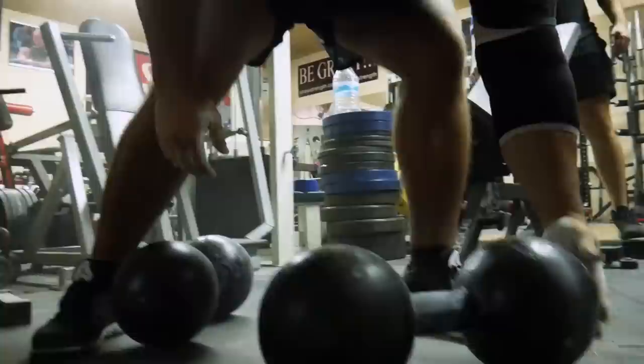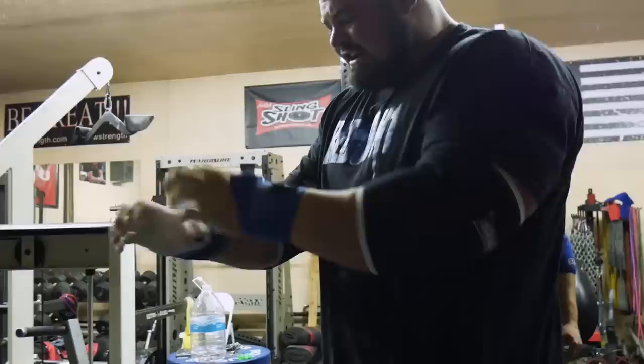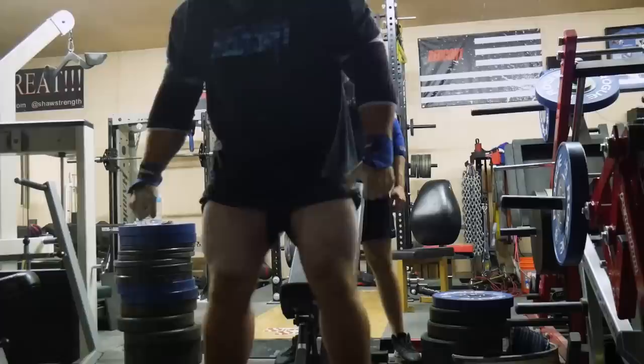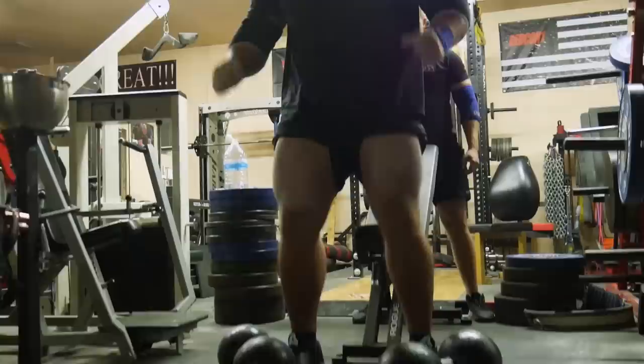Come on. Get angry. Come on. Let's go, Brian. Come on. Focus up. Let's go. Commit. Come on, baby. Commit yourself. Let's go.